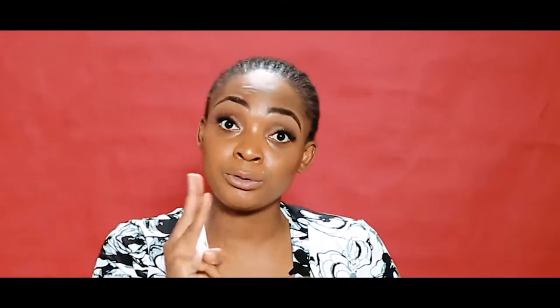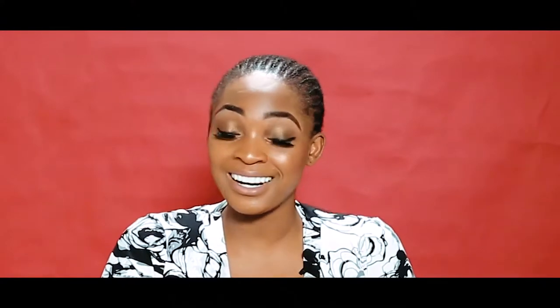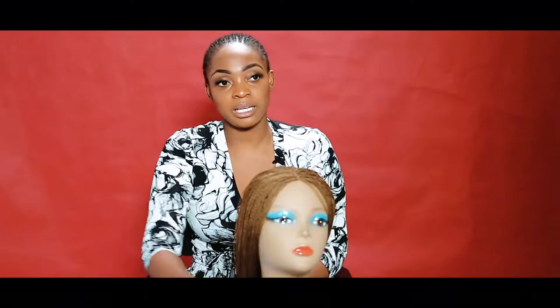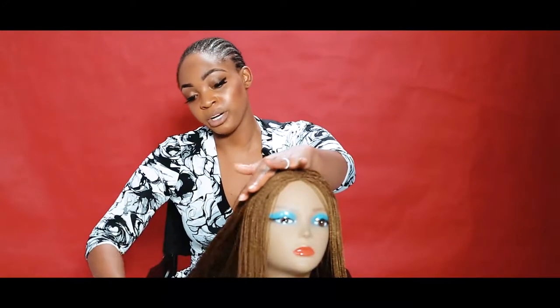So I want to show you one of the three different braid products that we currently offer at the Rona Beauty Center, and I want to start off by showing you our closure braid wig. This is the standard closure braid wig.